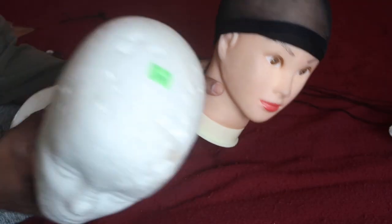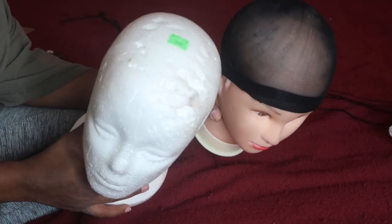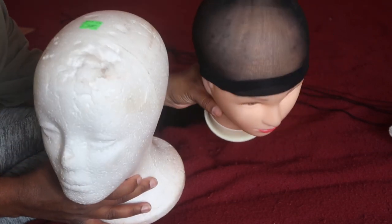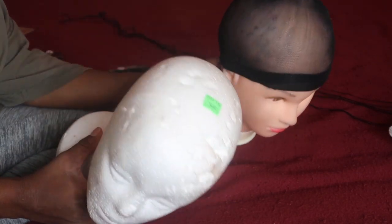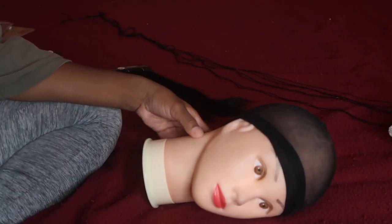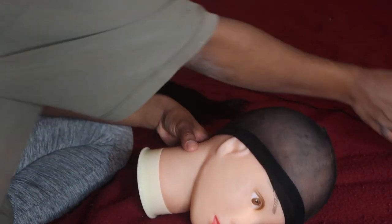Hey you guys, so yes, the first thing you're going to need is a wig cap and a doll head. It doesn't really matter which one you use — this paper one that's like two dollars, or you can get the mannequin one. I find it easier to use the one that's more like a mannequin because it's more sturdy.